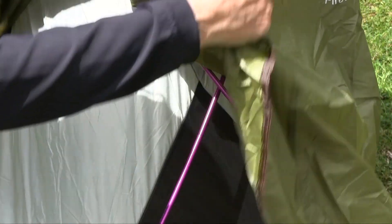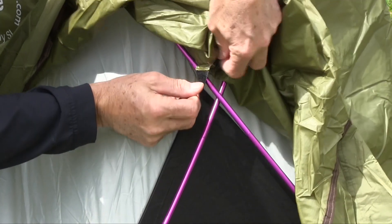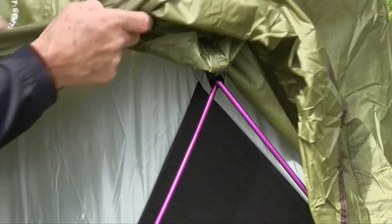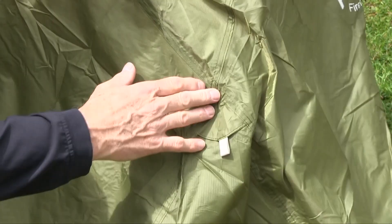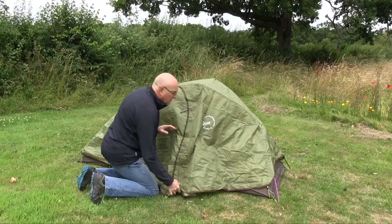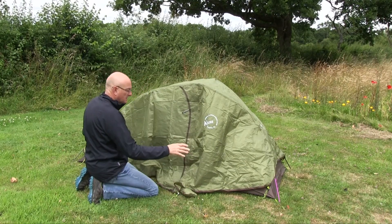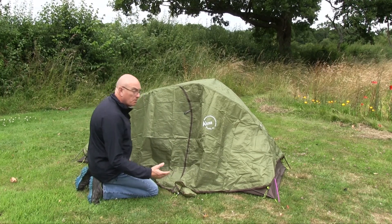Throw the fly over, and inside the fly there are four velcro connection points which you put around the poles — that gives the shelter much more stability than just being a loose fly. Keep in mind that at this stage I can still pick the whole tent up and move it. There's one, two on the top, and one on the other side. At this point it is still a freestanding tent. The key things now are to lash the fly guys onto the pegs, then two more pegs — one at the front, one at the back — and you're sorted.